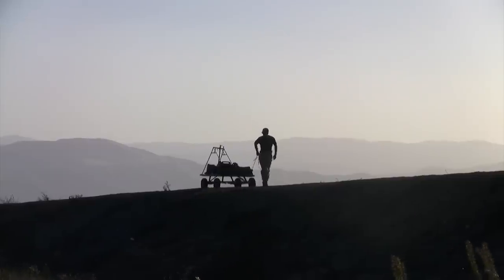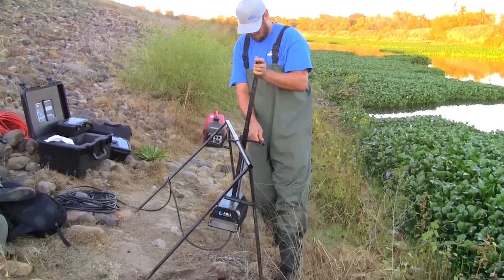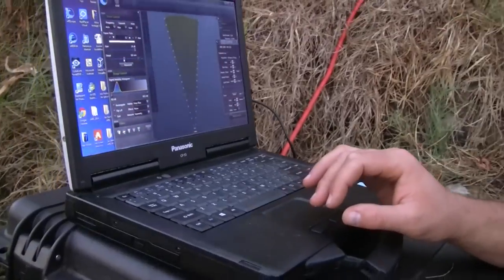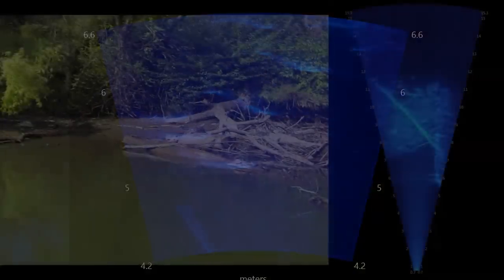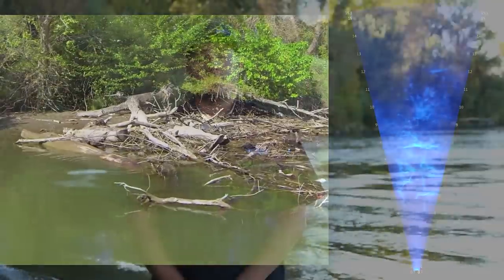We've built a stationary mount good for shallow streams or slow moving water. This mount also has pan and tilt capabilities, really allowing us to focus on any given area in a stream. By using all these mounting systems, we really have unlimited possibilities with the camera. We not only can follow a single fish as it moves through the water column, it's also a great tool for habitat assessment — you have the ability to view underwater features that would otherwise not be able to be seen.